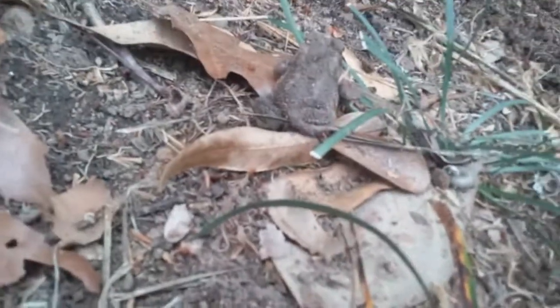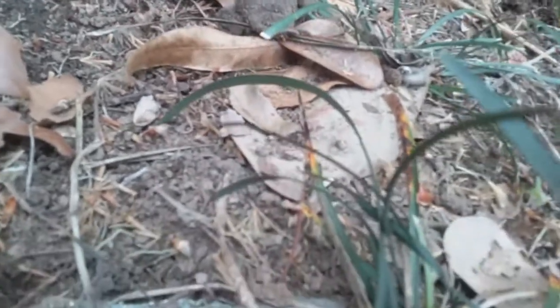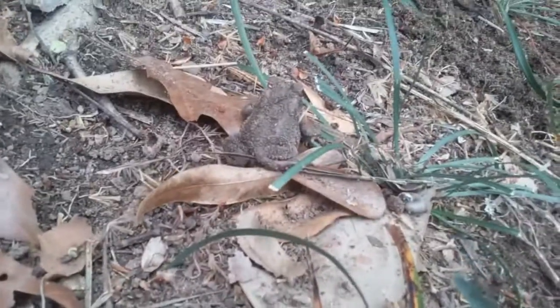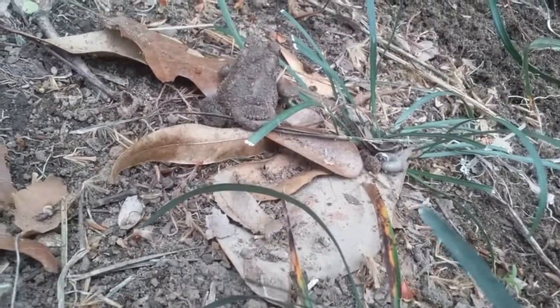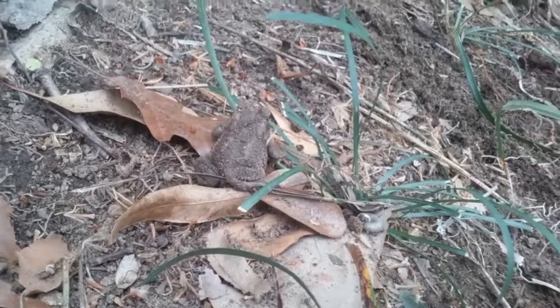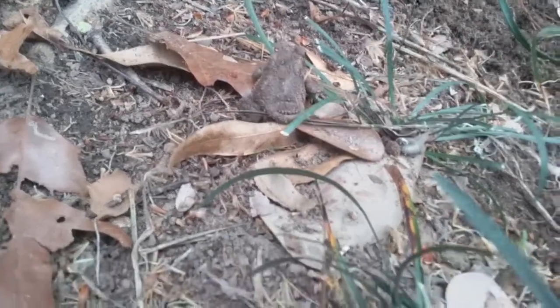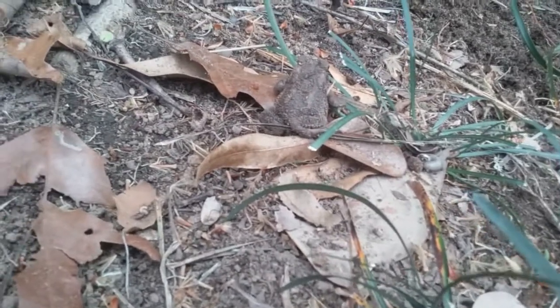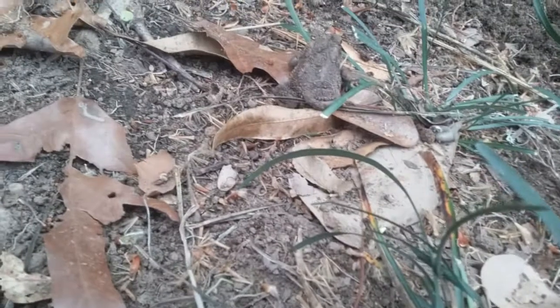I wanted to show you the first little friend of spring that just showed up — look at him! He completely doesn't care if we're here or not. I was working on the garden here and he just happened to brush against my hands. He might be a little domesticated, he might not — who knows.